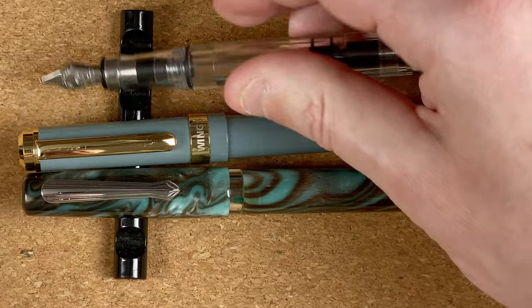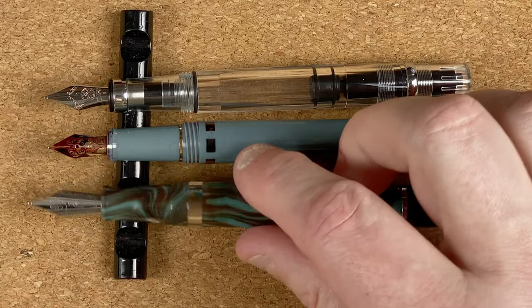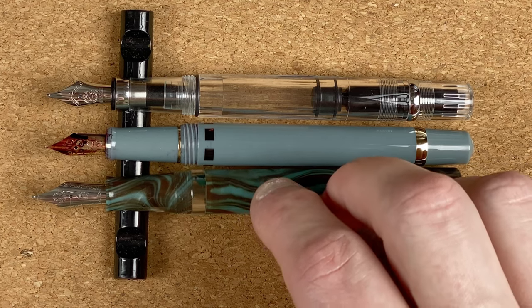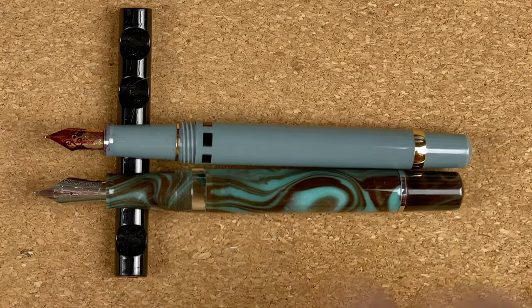Taking the caps off and getting the bottoms of the nibs lined up — I would say the Wingsun slightly beats out the Narwhal, but the 580 is again roughly the same size. In terms of nibs, the Narwhal looks longer because it's got a number six nib, whereas both the Twisbi and the Wingsun are roughly similar number five size.